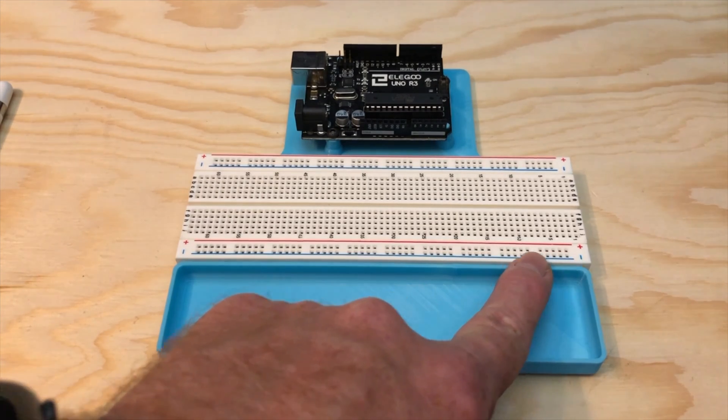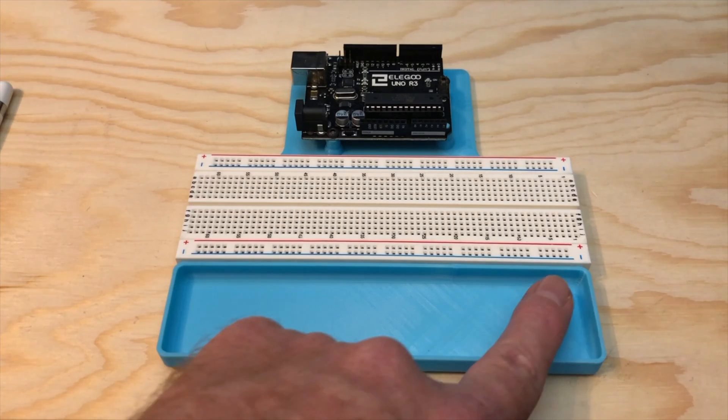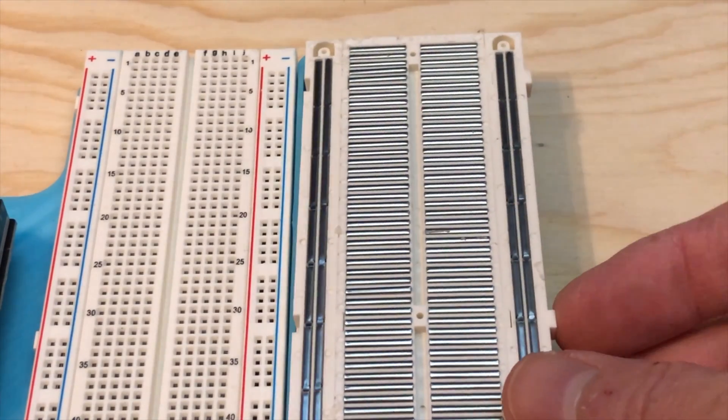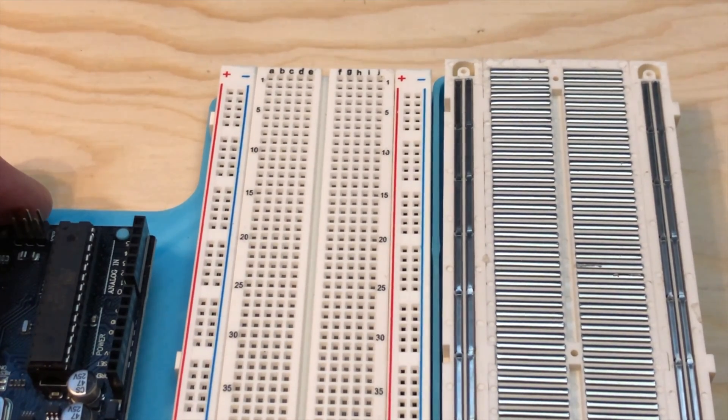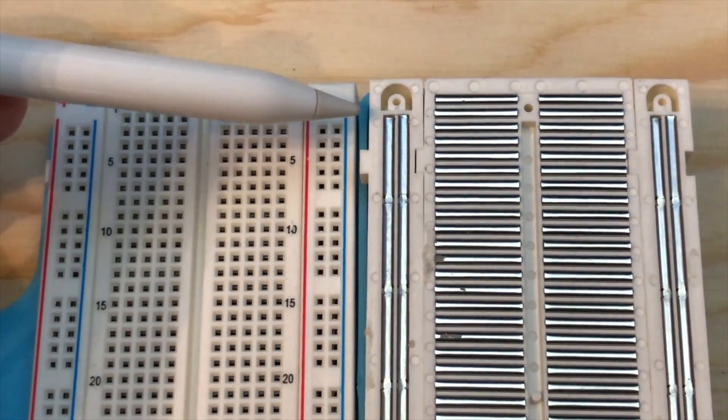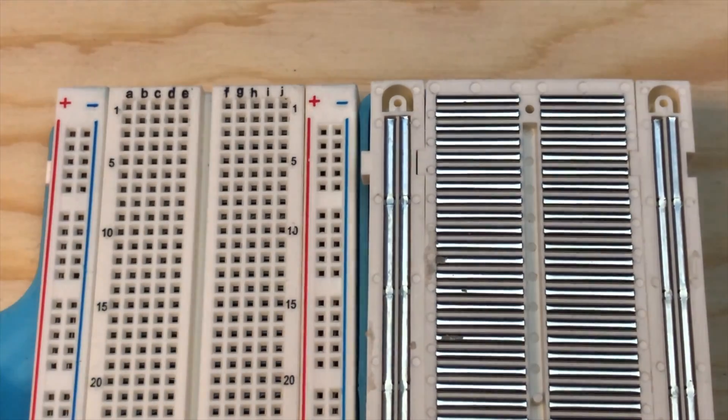On each of the long edges, there are also groups of five holes in two columns — these are the power rails, and they're a little bit different. You'll notice that there's a red strip marked with a plus and a blue strip marked with a minus. All the holes along the red side are connected together, and all the holes on the blue side are connected together. But the two strips on the left side of the breadboard are not connected to the strips on the right side. The easiest way to show you how all these are connected is to show you the back of the breadboard with the peel-and-stick adhesive sheet removed.